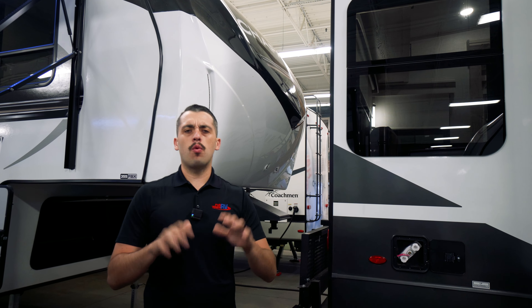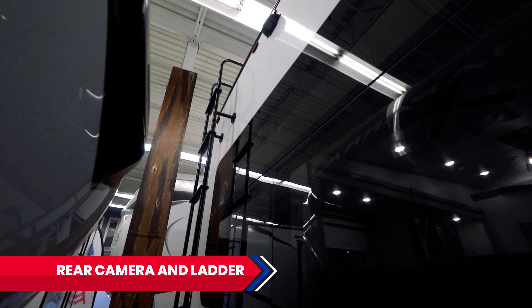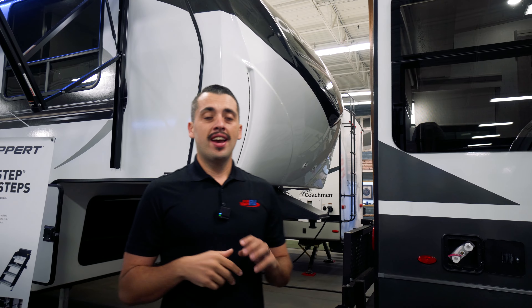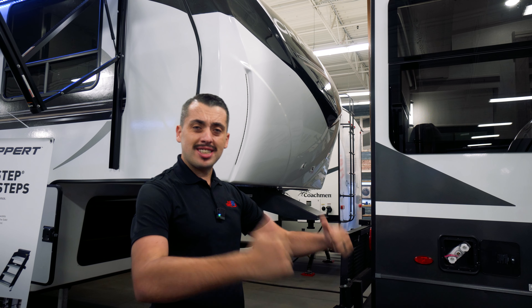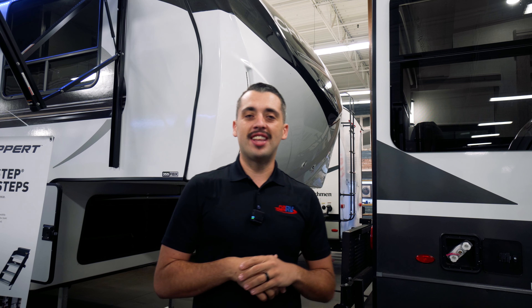On this Rockwood, it's going to be pre-wired for a Furion rear camera. That camera is going to be fantastic at two things: one, eliminating our blind spot as we're backing up — it also has audio — and two, it's going to be great at eliminating the blind spots as we go down the road. So making sure that we're safe, keeping the family safe, and continuing that fun.